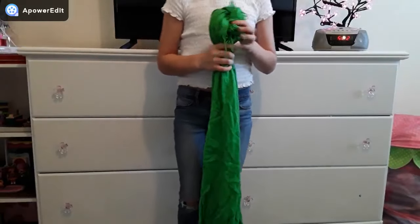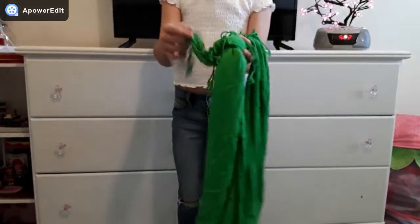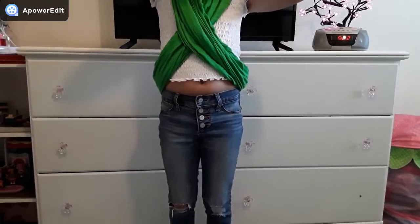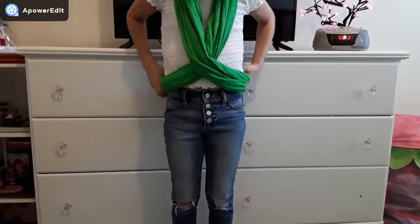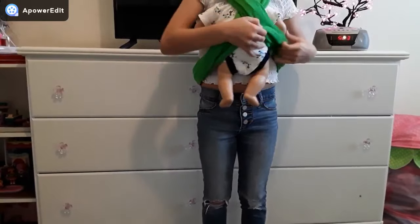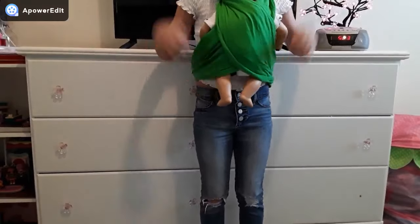This next DIY is how to make a doll carrier out of a scarf. Normally you would do this with an infinity scarf, but I just took a regular scarf and tied the ends together to make it like an infinity scarf. You'll want the knot in the back. Hold it like this, put the knot at the bottom, step through it, then cross it and put your head through that hole — it should make an X on your chest. I have my Bitty Baby Leo here and I'm putting him in the carrier, legs through here and head up here, then spread out the scarf. This is the finished product.